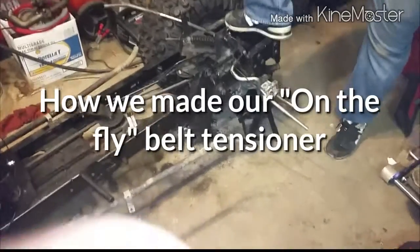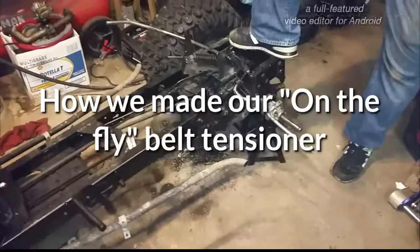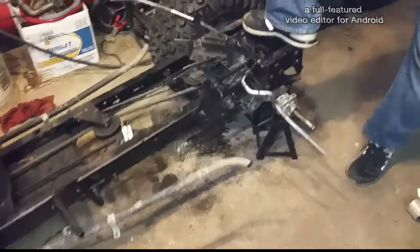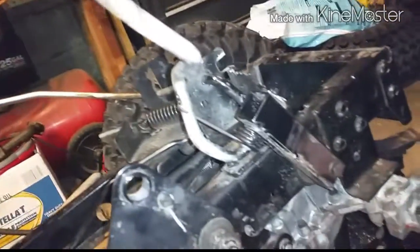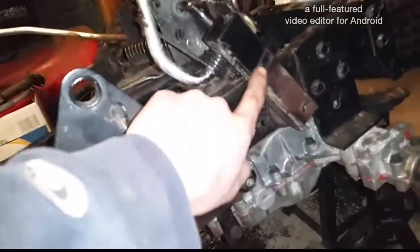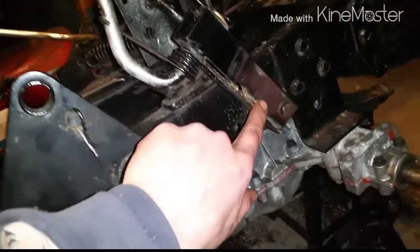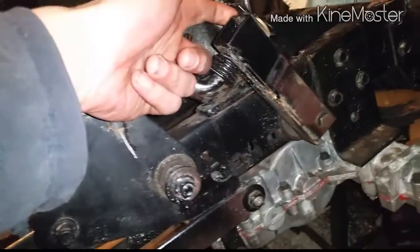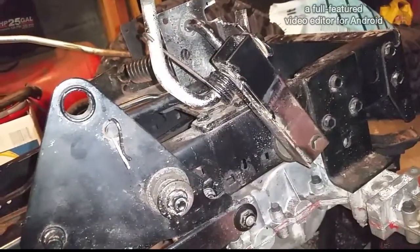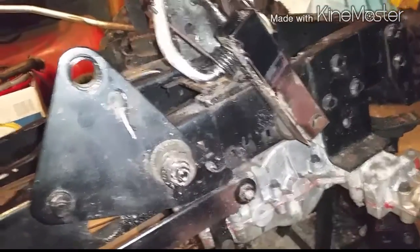We said we were going to be uploading a video about how to do this on-the-fly belt tensioner linkage. Right here you'll see we've got the handle and everything set up from our old deck height adjustment. This right here is some angle iron that has been welded together along this seam and along the backside to make this box a little bit smaller, because the stock one was a little bit too big for the tires that we're now putting on this. This gives us a little bit more clearance for that.